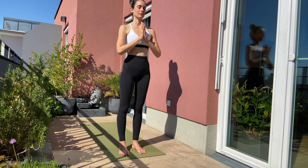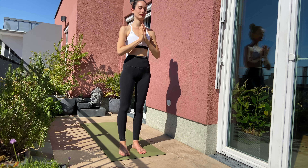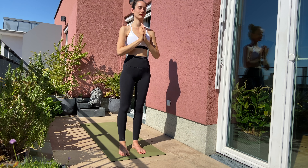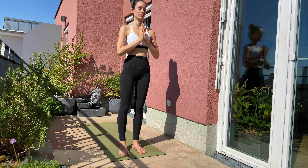Connect to your breathing. Really try to synchronize your movement with your breath. We are continuing now with Sun Salutation A.